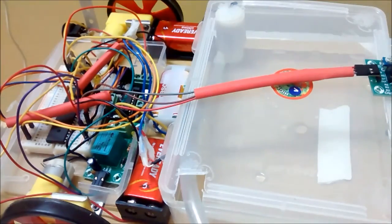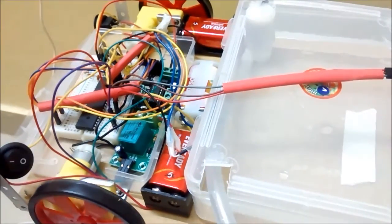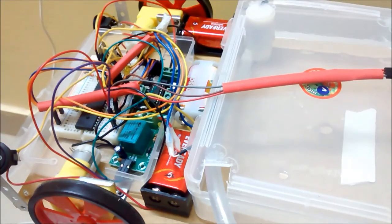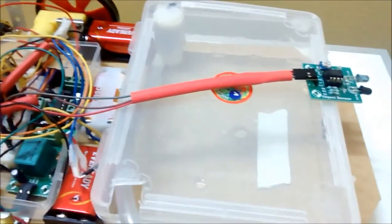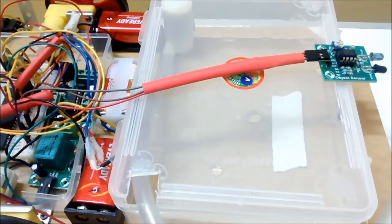I have connected two switches here. This one is to switch on the main controller and this switch is to switch on the motors. Next, I will explain the working of the robot with the help of a block diagram, because explaining the circuit would be a bit confusing — even though the logic is very simple, the circuit may seem complex.